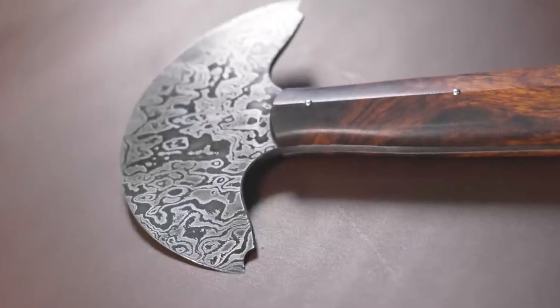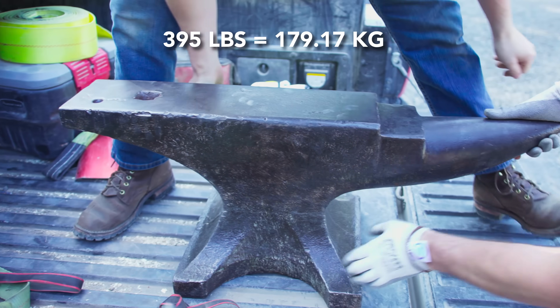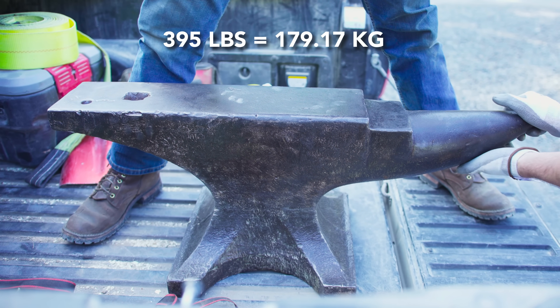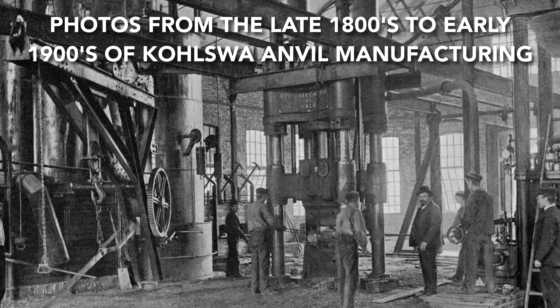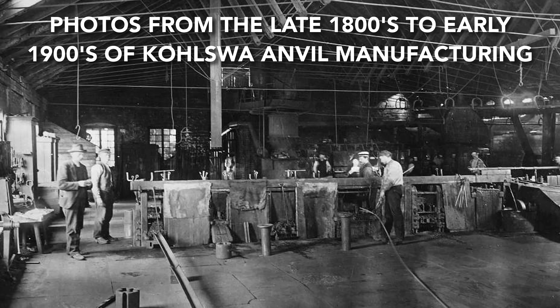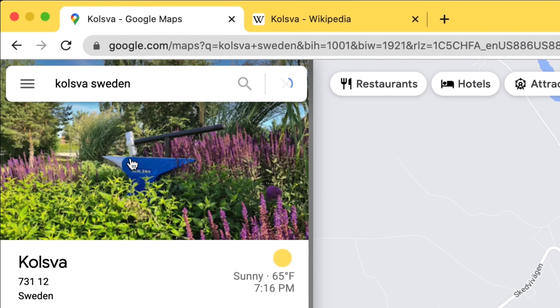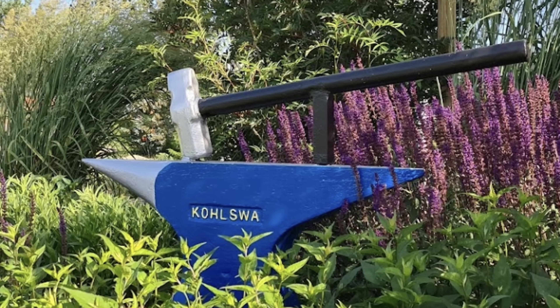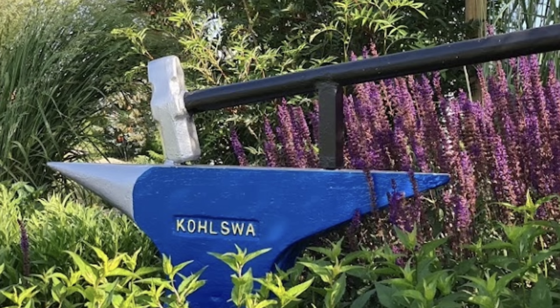He has a dimply old anvil that needs cleaned up. This weighs 395 pounds and it's made by Kohl Swap. This company was started in the 1500s and they started casting steel in the 1870s or 1880s. It was made in Sweden. It's probably an earlier model because of the lettering on the side — it looks to be stamped in, as opposed to the much cleaner casting they did later on.